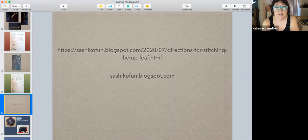My problem is I don't know how to send the hemp leaf pattern to you. I might be able to create a PDF you'd have to print out. You can also look on different sashiko blog sites — some of them might have printable patterns. Anyway, let's continue on.